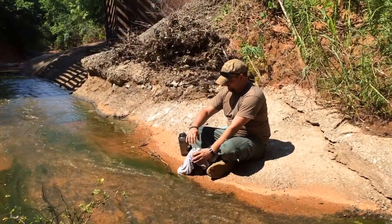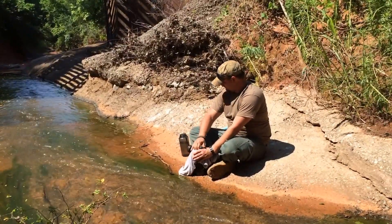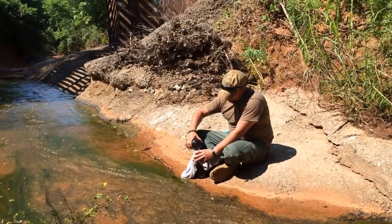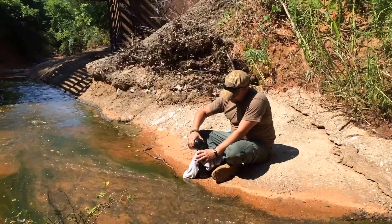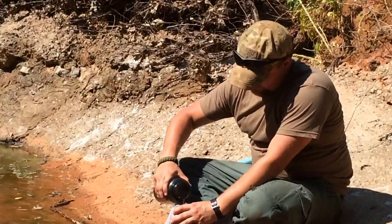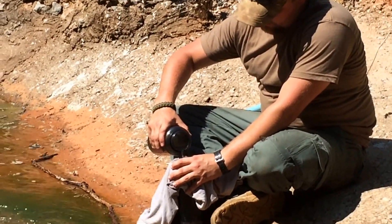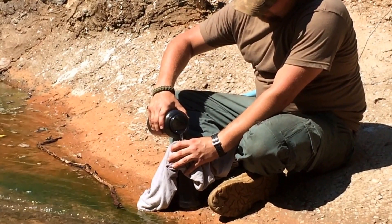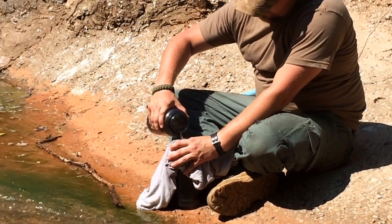Large trash materials that didn't get pushed to the side — mud, clay, sand — will all get caught up in this pre-filtering process. Yes, it's an extra step, but by doing this you're going to actually extend the life of the LifeStraw that he's going to use.